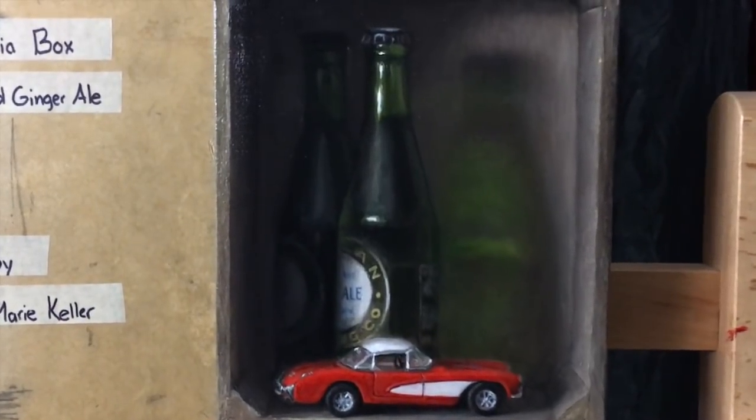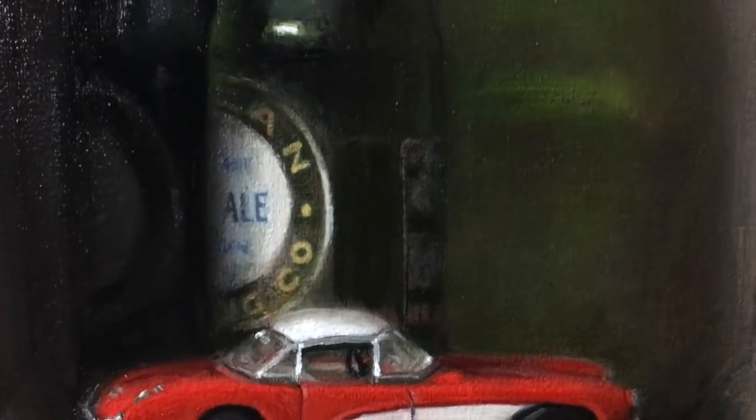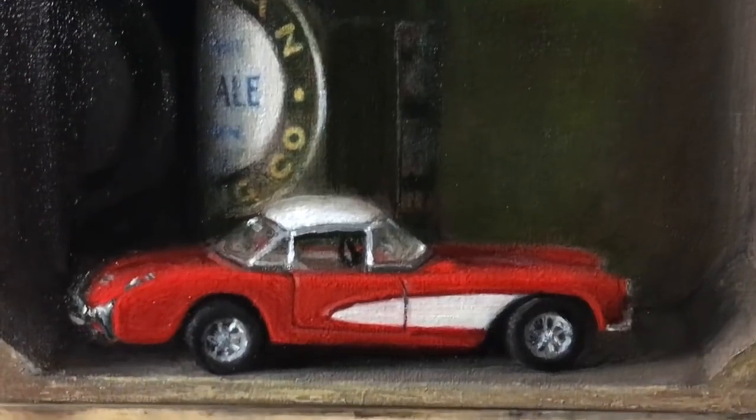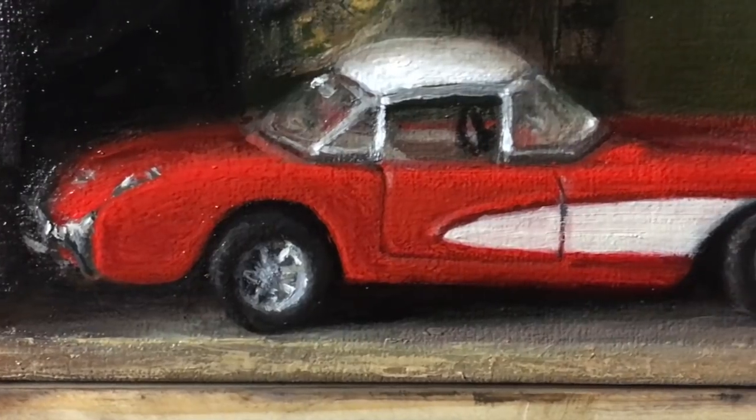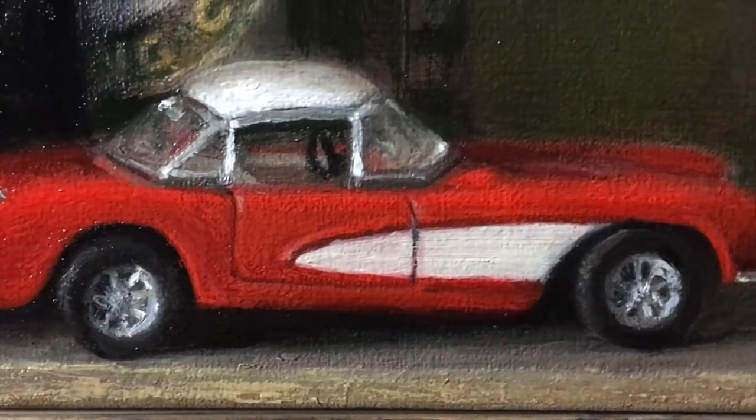When I was in school we were encouraged to paint things with bigger forms and not do anything that is too small and intricate. I wanted to get first-hand experience on why that is, so I decided to paint the car — and now I totally understand why it was discouraged. With painting the car and the label on the ginger ale bottle, if your brushstroke is off by just a tiny bit it can make things look really deformed and not solid.